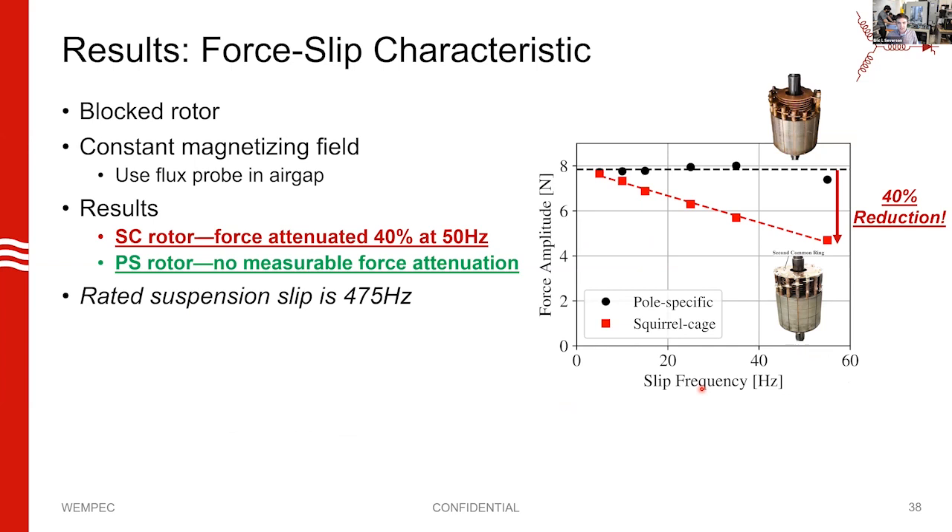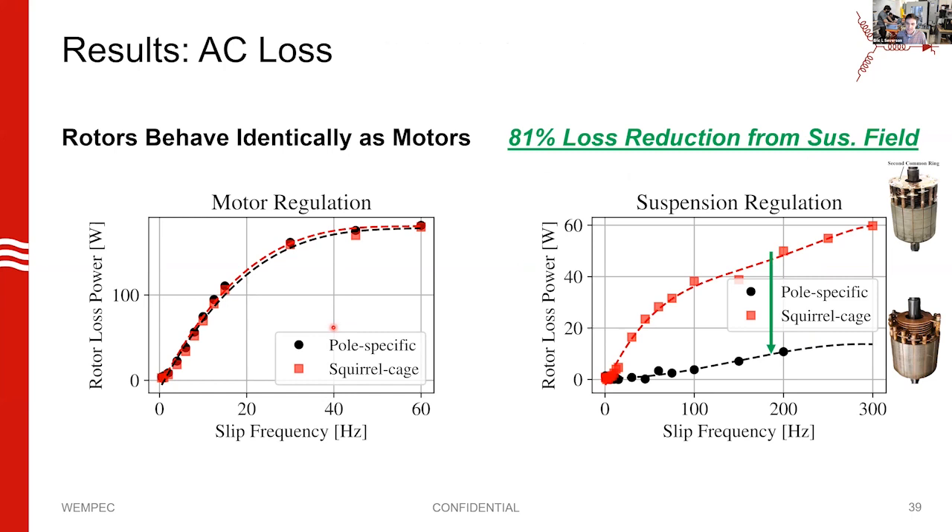How about force attenuation? Here we're measuring force produced in the rotor against different slip frequencies. As we increase slip, the squirrel cage rotor's force is steadily decreasing, while the pole-specific rotor holds constant — exactly what we want. At 50 Hz slip, our squirrel cage rotor has about 40% attenuation, which is quite significant considering the rated suspension slip is 475 Hz. The pole-specific rotor shows no noticeable attenuation. We similarly find for losses that we've reduced losses in the machine quite substantially.